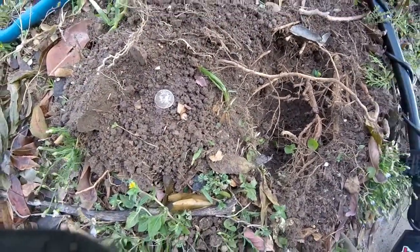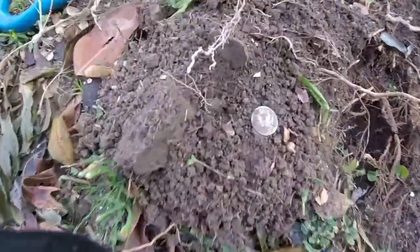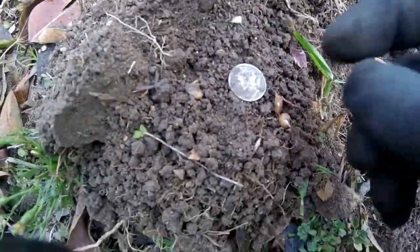I'll see if I can find anything else and get back with y'all if I do. 1941 Mercury dime.